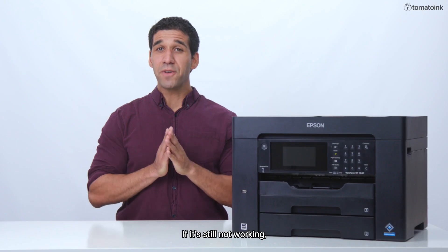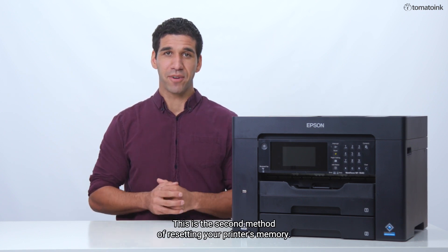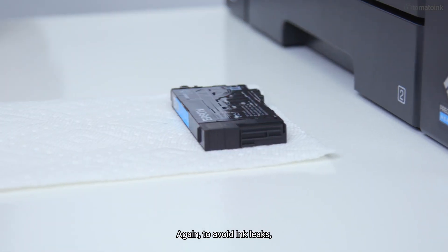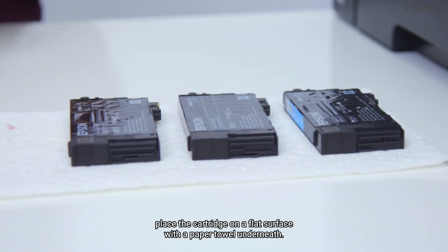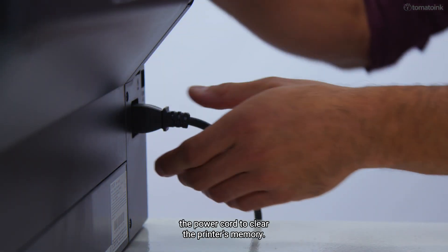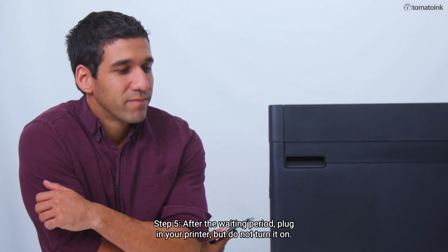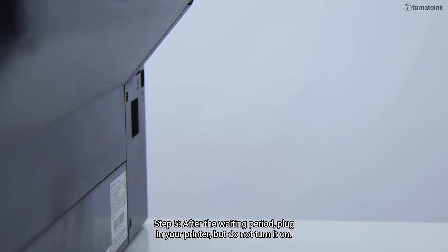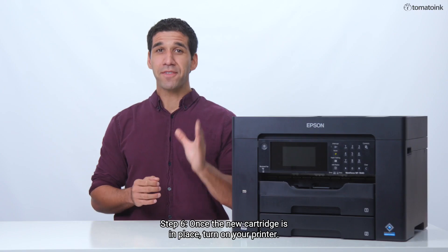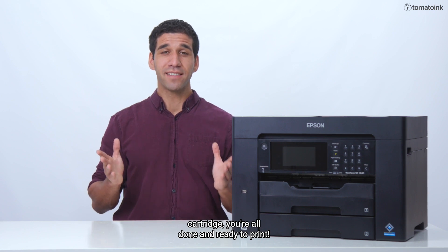If it does, you're all set to go. If it's still not working, let's try unplugging the printer to clear its memory. This is the second method of resetting your printer's memory. Step 1: Remove the new cartridge from the printer. To avoid ink leaks, place the cartridge on a flat surface with a paper towel underneath. Step 2: Turn off the printer. Step 3: Unplug the machine and remove the power cord to clear the printer's memory. Step 4: Wait for at least 10 minutes before plugging the printer in again. Step 5: After the waiting period, plug in your printer but do not turn it on. Go ahead and reinstall the new cartridge. Step 6: Once the new cartridge is in place, turn on your printer. If your printer is recognizing the new cartridge, you're all done and ready to print.